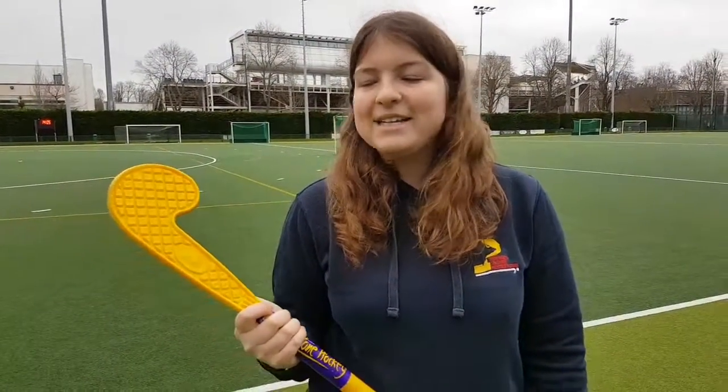Some of the key features of this stick are that it's plastic, so it's lightweight, and it's got a wider head, so there's more surface area to stop and hit the ball with.